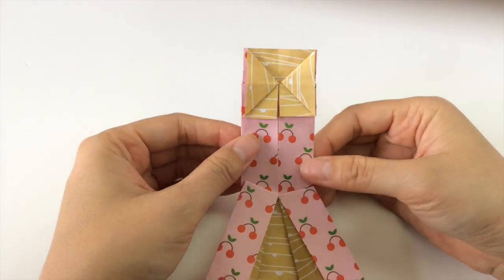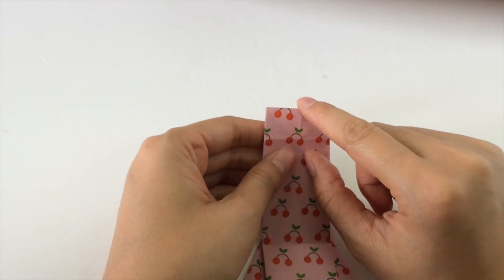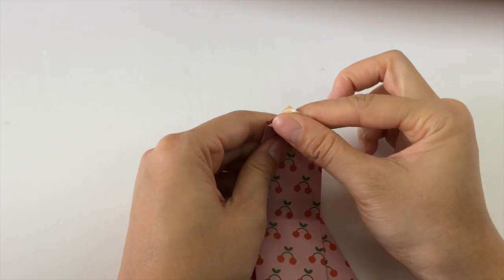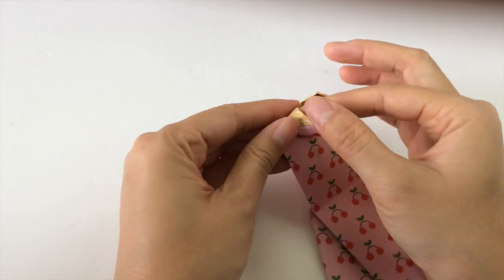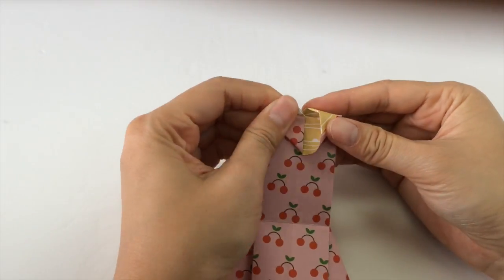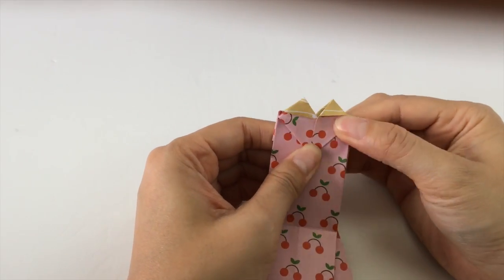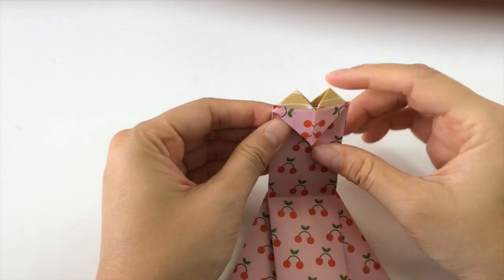Next we're going to flip it to the other side. We're going to take our index finger and pull this part down, and as we pull it we open it up a little bit and push it so that we get this heart-shaped shape. We push it like that so that we get a heart-shaped look right there.